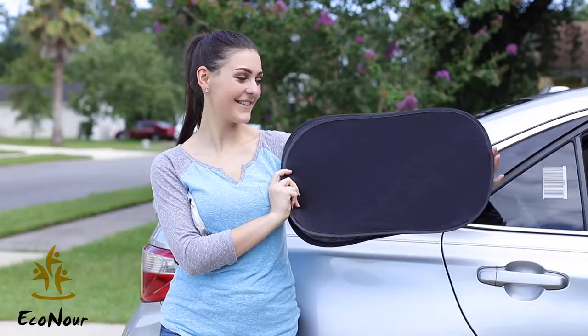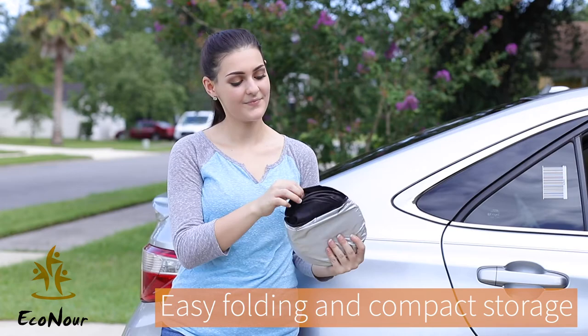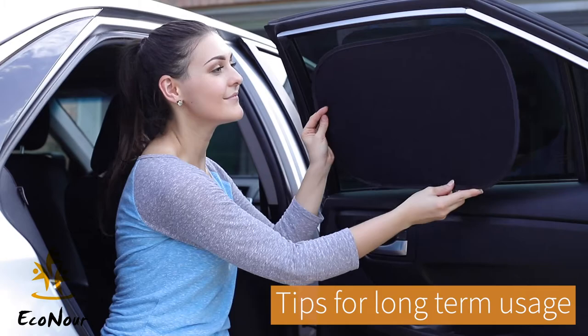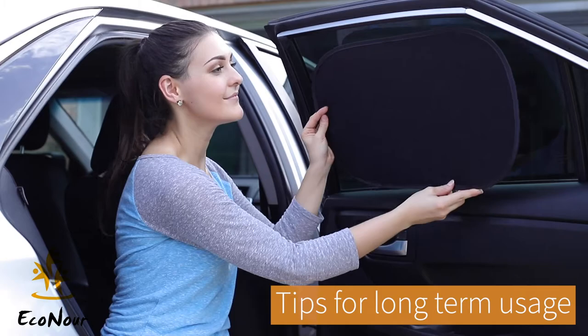It will give you and your family a more relaxed and cool ride in your car. Removing the shade is easy and leaves no adhesive residue on glass. Feel better about keeping your family safe and away from harmful sun exposure. For better effects and long-term usage, spray some water on the adhesive side for better stick, or use a blow dryer on the adhesive side to have better stick on the window as well.